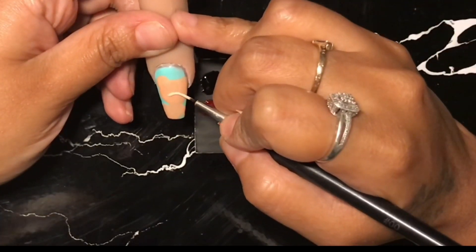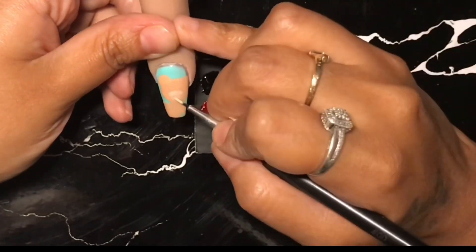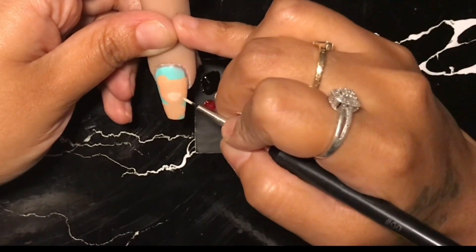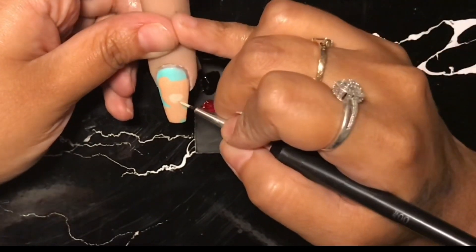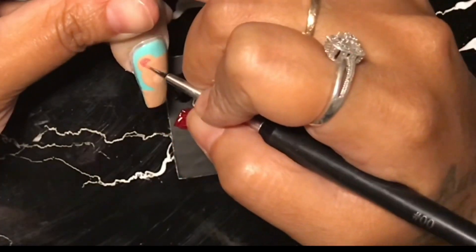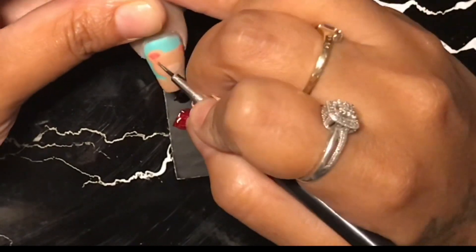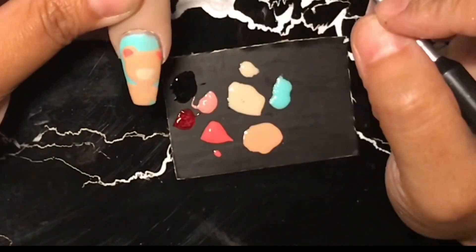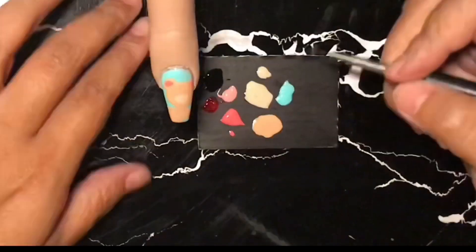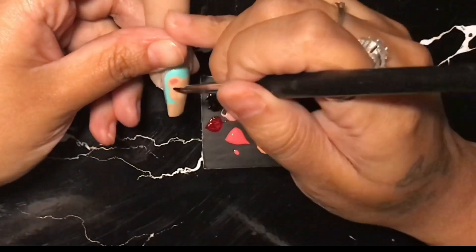I really love working with Madame Glam's gel polish. I've been looking everywhere to see if there are other gel polishes or gel paints I could use. I did buy a gel paint from another company and returned it because I didn't like how it worked with my painting. So right now I am only painting with Madame Glam because, for now, it is actually the best one I've tried so far.